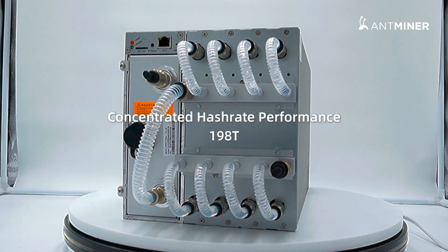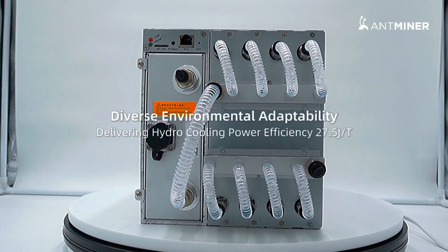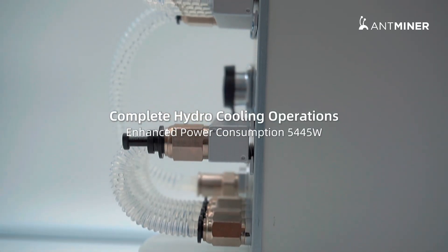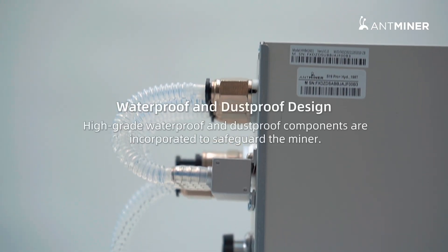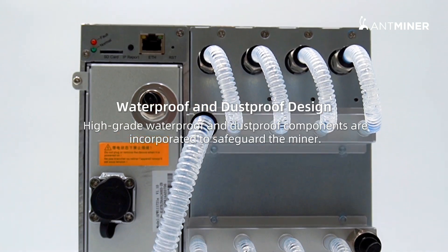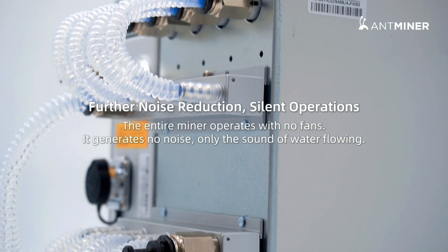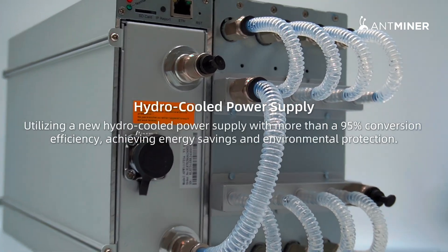Concentrated hash rate performance. Diverse environmental adaptability. Complete hydro-cooling operations. Waterproof and dustproof design. Further noise reduction. Silent operations. Hydro-cooled power supply.